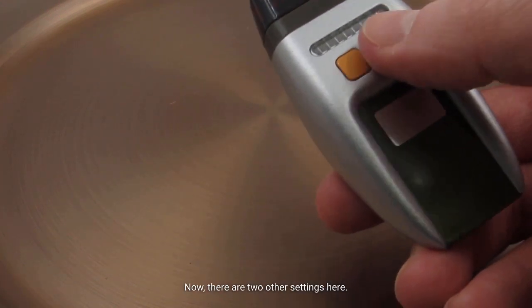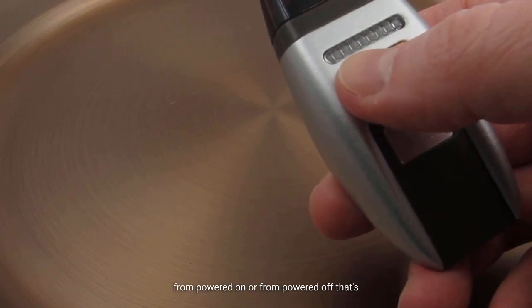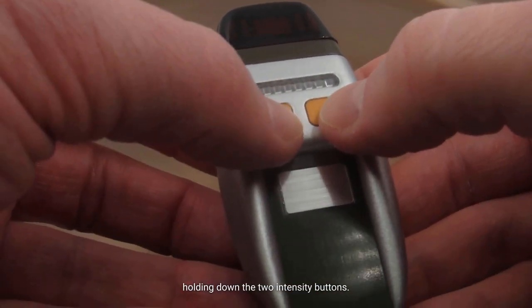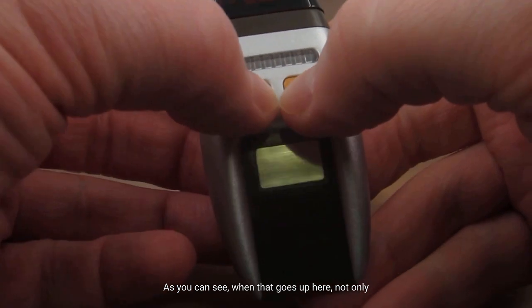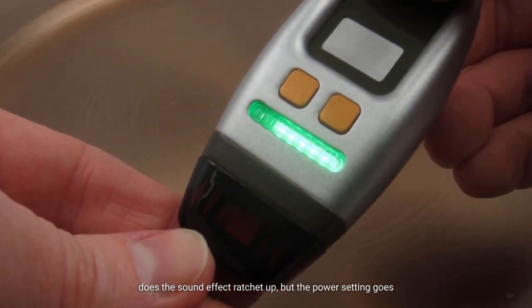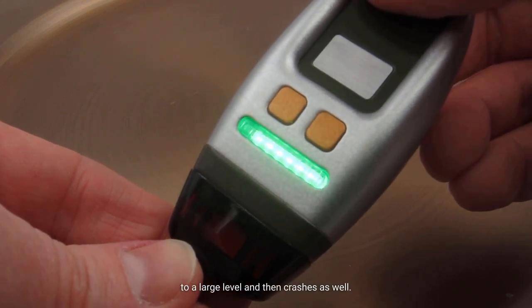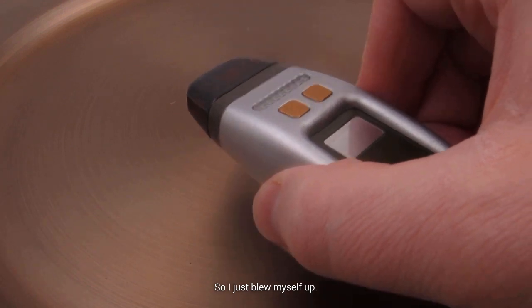There are two other settings. There is an overload, which you can do from powered on or from powered off — that's holding down the two intensity buttons. When that goes, not only does the sound effect ratchet up, but the power setting goes to a large level and then crashes as well. So I just blew myself up.